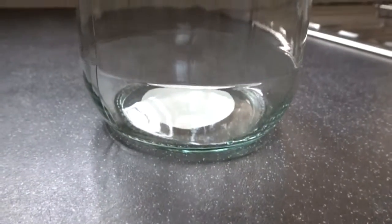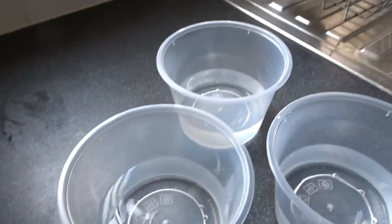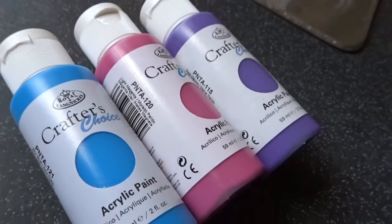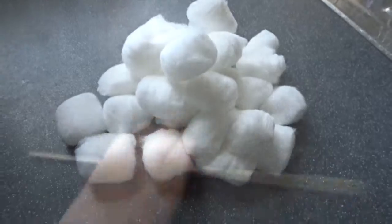First thing you're going to need is a mason jar, three pots of water or however many colors you're going to be using, your paints, cotton balls, a skewer stick, and some silver glitter.